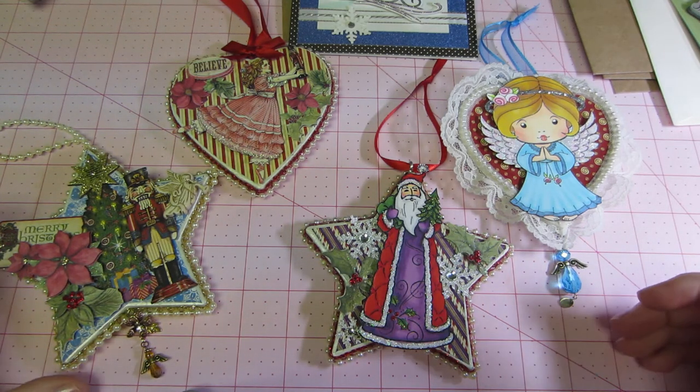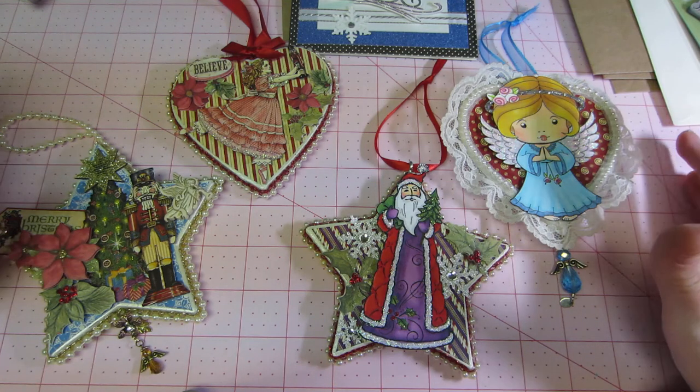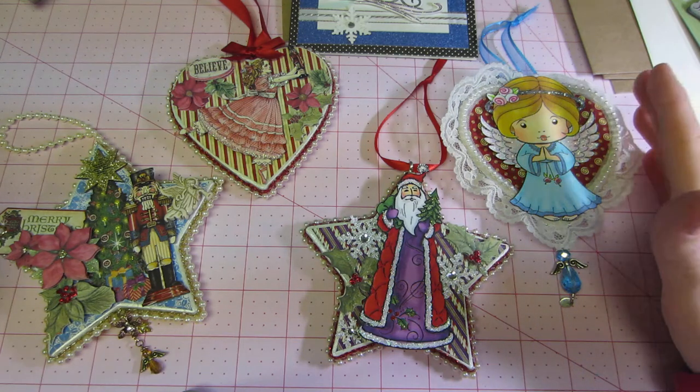Hello, it's Sarah, and tonight I just wanted to share some ornaments that I made thanks to Muriel, Miss Cooper Scoop. I was inspired to make these.